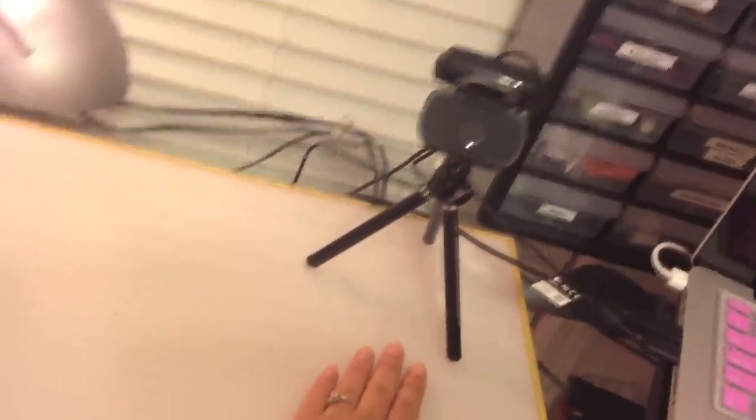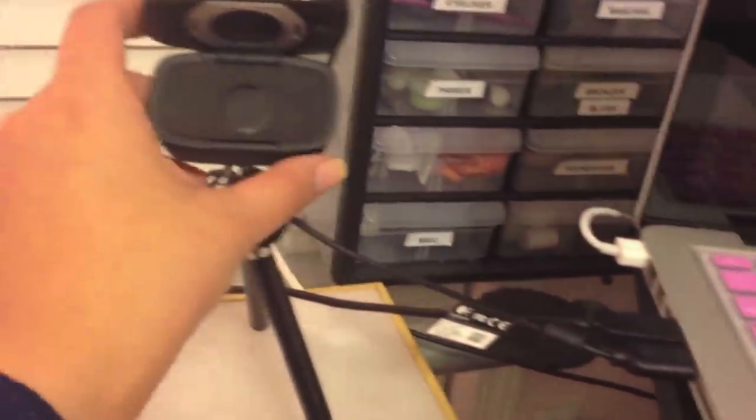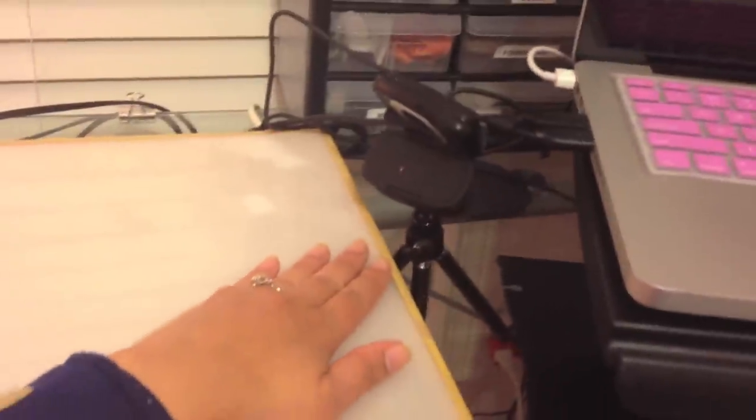I usually turn on my lamp so it's nice and bright. This is the bird's eye view of how I would be filming. If I want a really close-up shot, I'll move my webcam down to the tabletop and that way it'll be a very close-up view.